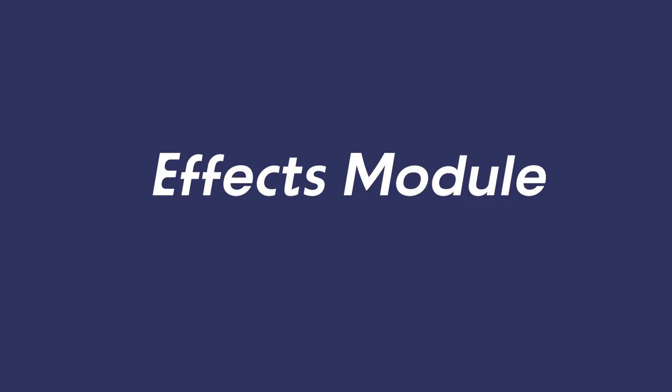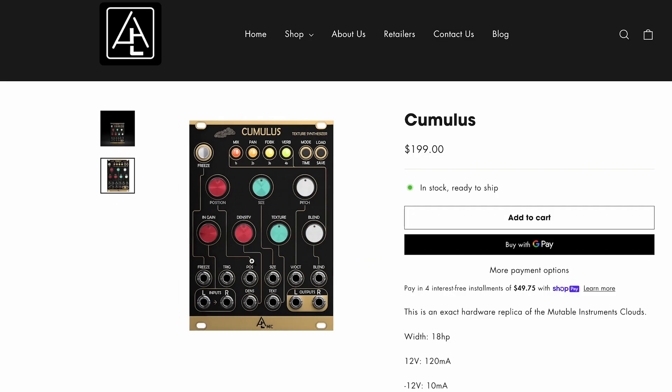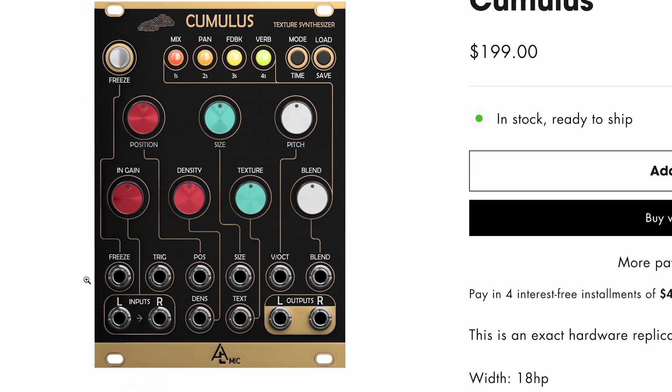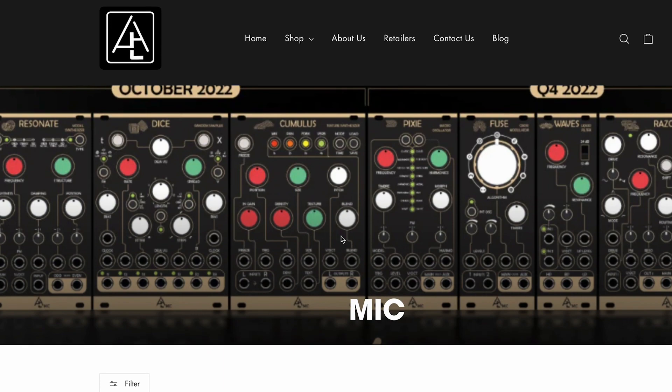The next module is the Cumulus by After Later Audio. It's a clone of the Mutable Instruments Clouds — a granular delay and reverb. Effects modules are a really great way to build on the Sound Studio. I did a lot of asking around about the different types of clones out there, and After Later Audio just kept coming up again and again. They seem like a really great company — a very small outfit — and they just released this newly designed line of Mutable Instruments clones.